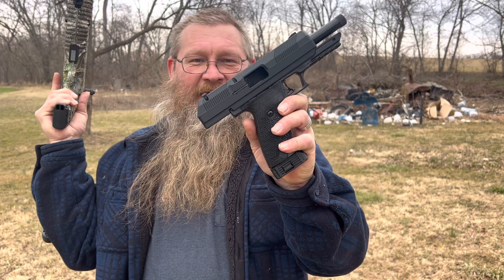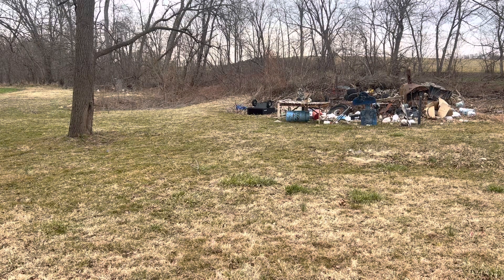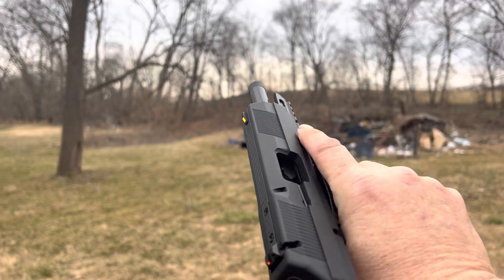God bless, bye. Looks like the camera fell down a little bit — they got back out. Last round hold open — let's pull the mag out.